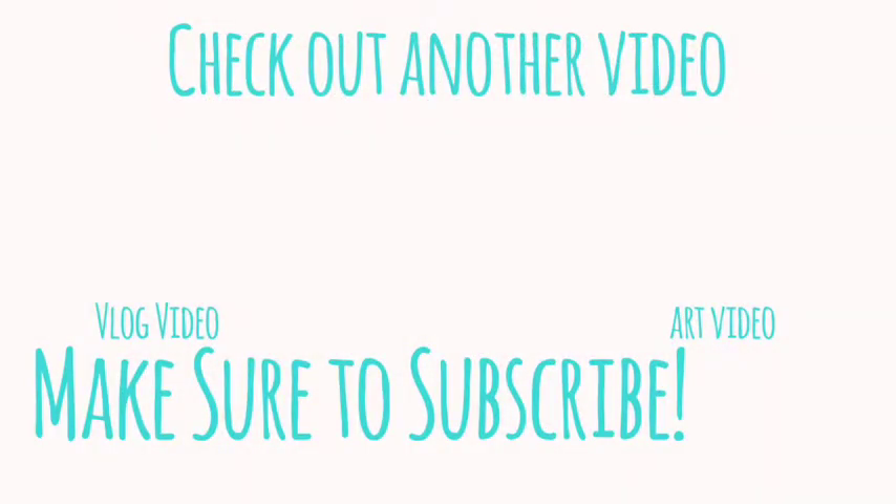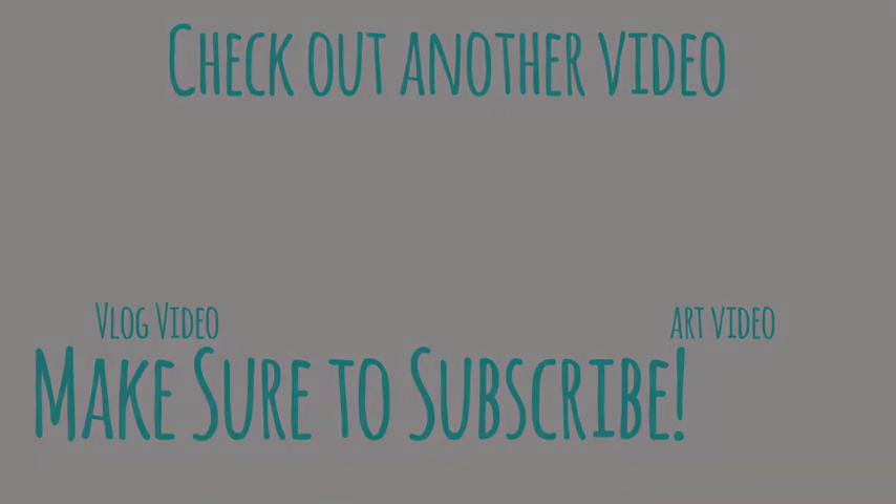Thank you so much for watching. You can click to check out another video. Make sure to give this video a thumbs up and subscribe to the channel to stay up to date on the newest videos that come out. Please remember to comment below on what you'd like to see next, whether it's a tutorial or a review on another product — I want to hear from you.